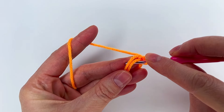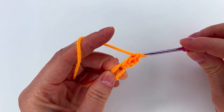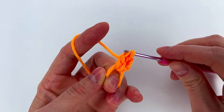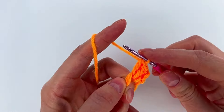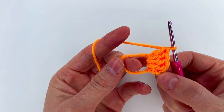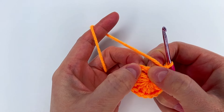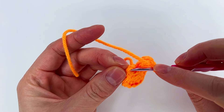Yarn over, we go into the magic circle, grab the yarn, pull through the first two loops and then the last two loops — we have two double crochet. Yarn over, repeat: go into the magic circle, pull through the first two loops and the last two — we have three double crochet. Continue like this: four, five, and so on until we have 16 double crochet. Now we close the magic circle.